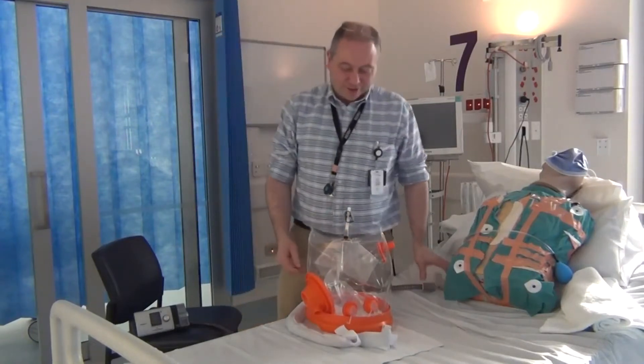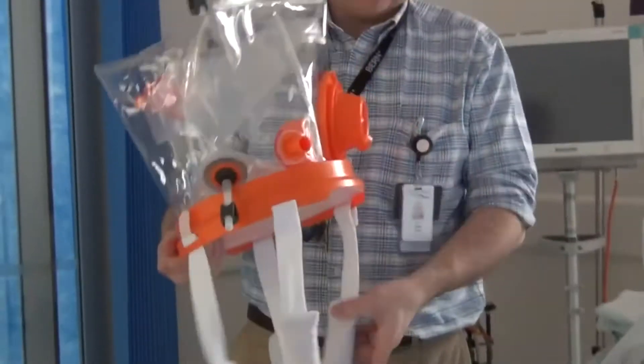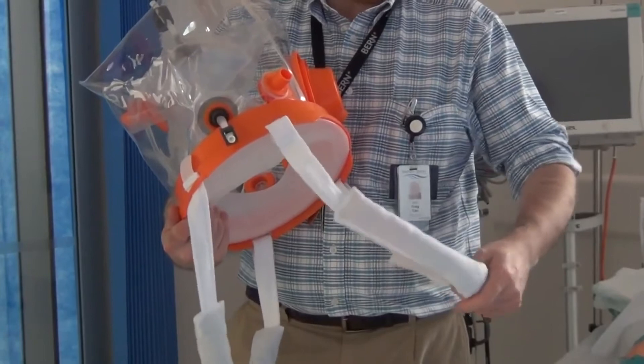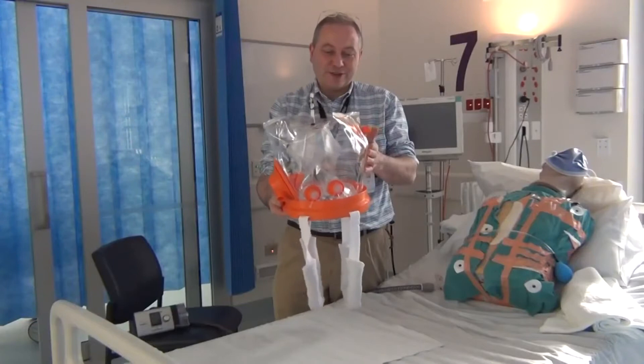For those of you who are not familiar with helmet ventilation, the helmet itself has several components. There are the straps here that sit under the arms and prevent the helmet from rising when there is pressure in it.